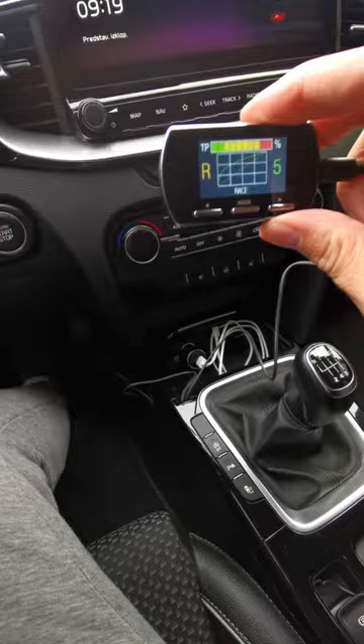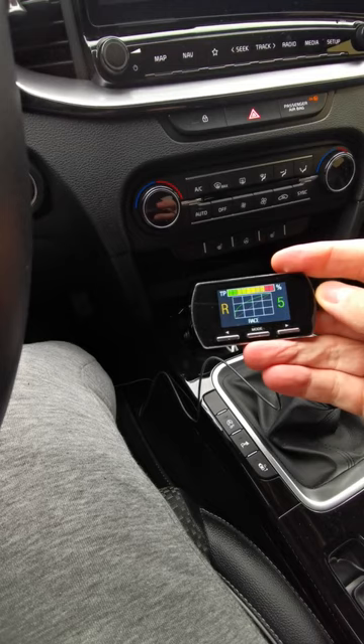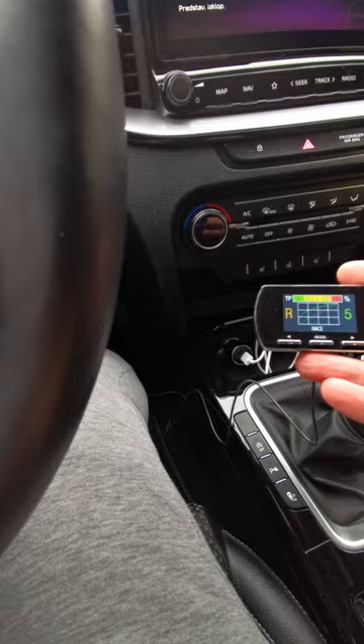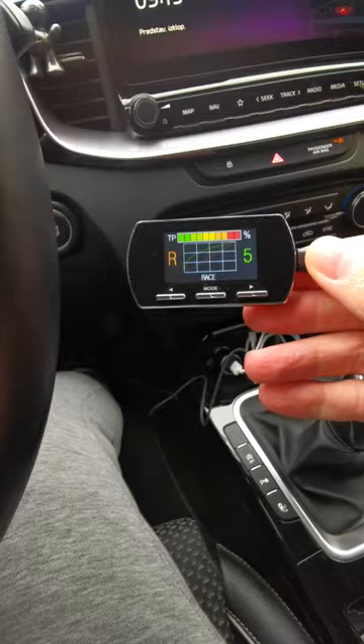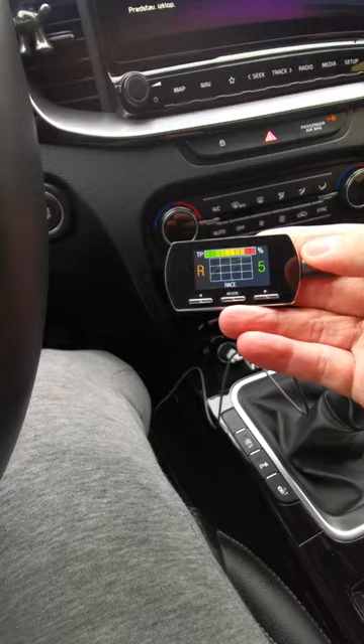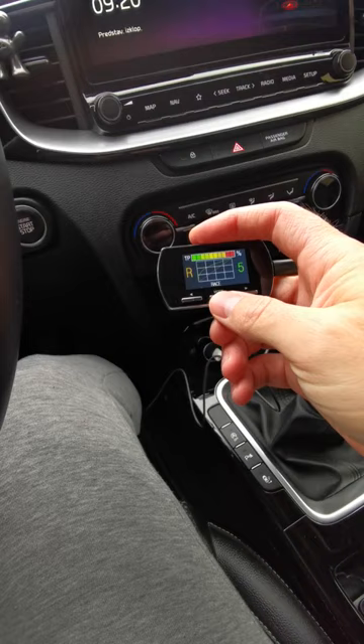It does have a self-learning mode where it basically relearns how your stock pedal is working. I didn't do that yet — I just plugged it in and wanted to try it, and already it works basically like it should. Maybe I will reset it later on to see if it makes any change. So you have a mode button here, which actually doesn't change modes.